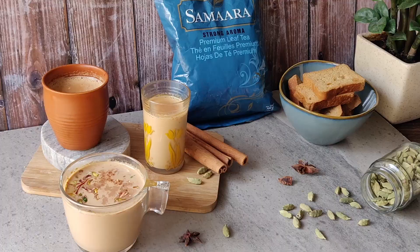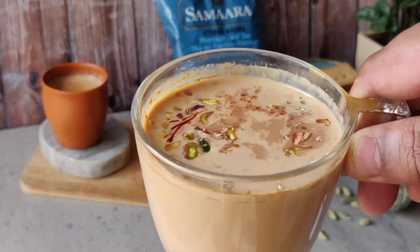So there you go guys — that was the recipe for three different Indian teas. I hope you enjoy it and happy drinking! Chai is very important to life, and if you love chai follow these recipes — you won't be disappointed. If you make this recipe, don't forget to tag me and tag Samara Chai. Don't forget to like, share, follow, and subscribe, and I'll see you guys tomorrow with another recipe. Bye bye!